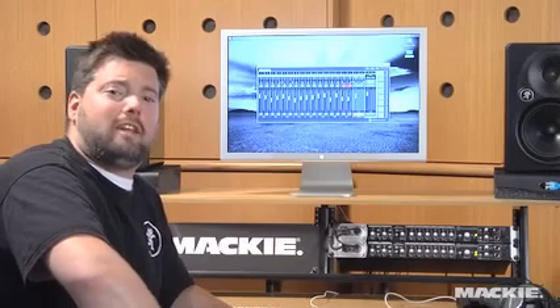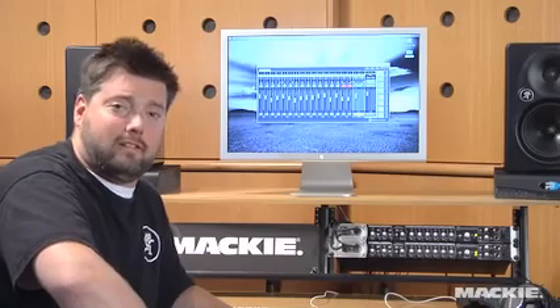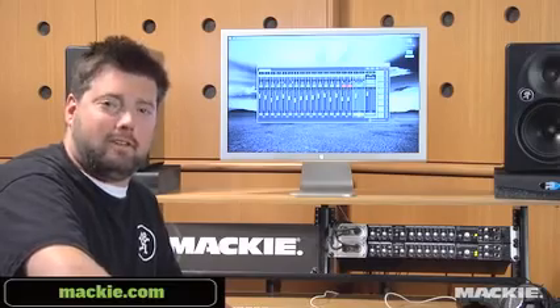Setting a new standard in professional high-input recording, the Onyx Blackbird is clearly the highest-value interface of its kind. Check out the Blackbird at Mackie.com, or better yet, visit your favorite Mackie dealer and see one for yourself.